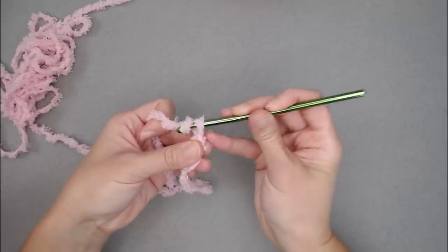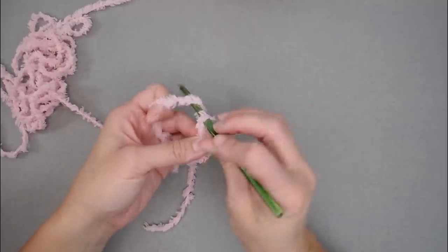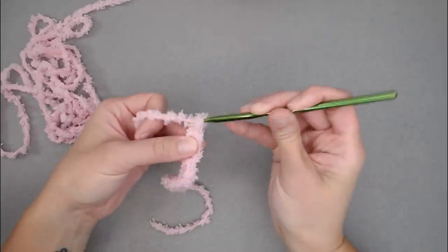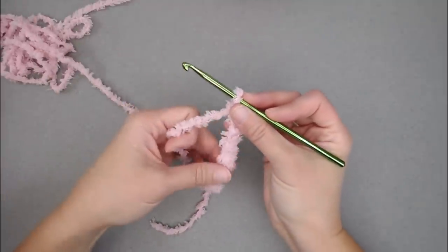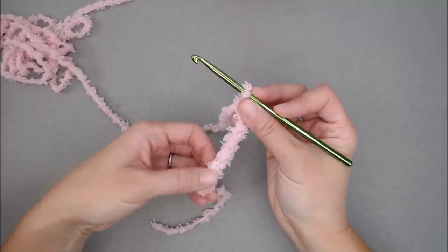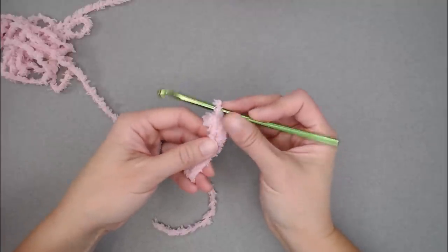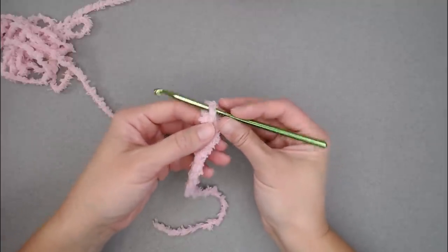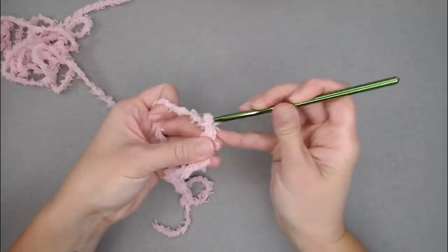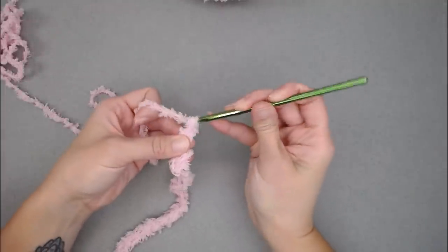Make sure your stitches are loose as you chain. A lot of this project is going to be off of feel — you can count by feeling for the holes in the chain. Stretch out the chain and poke your finger through the holes to count them. I chained 20, so after counting I confirm I have 20 chains. Great, on to Row 1.